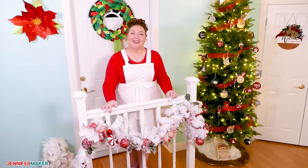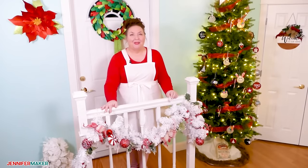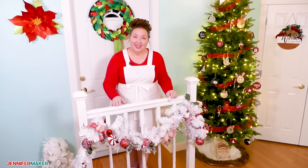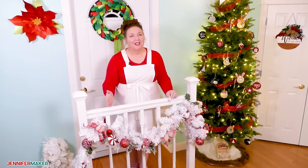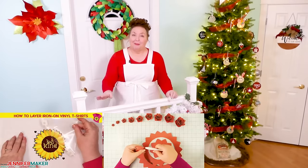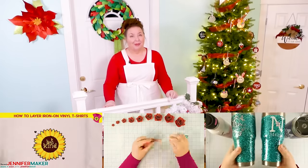Hello everyone, Jennifer Maker here. It is a beautiful day to make something fun together. I have made a lot of projects over the years. Some of the most popular projects include how to apply layered vinyl to t-shirts, how to make paper flowers, and of course glitter tumblers.